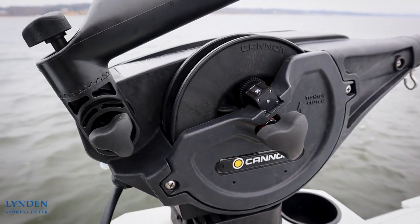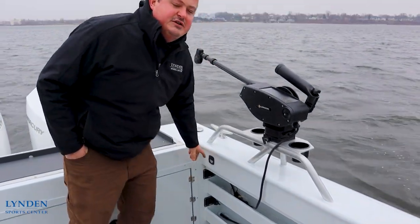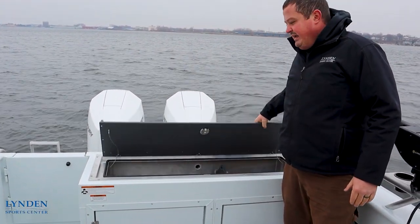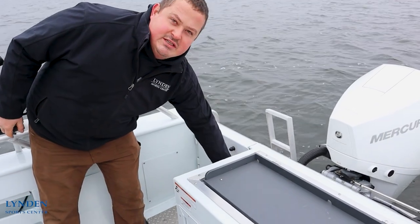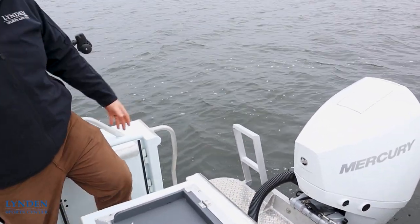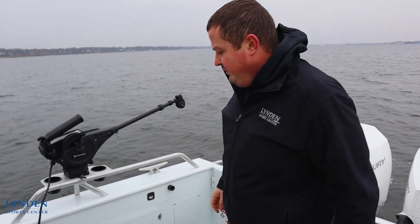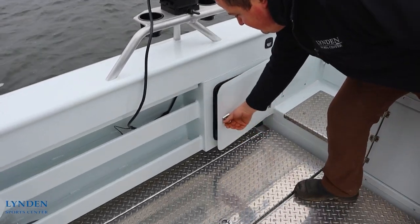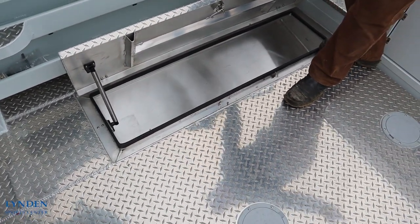Going around here, this boat is rigged with two Cannon Mag 10 downriggers. Down here we have the switches for our washdown and our fish box pump out and the livewell. Going over here we have our big insulated livewell where the lid also doubles as a cutting board. Right here we have our transom door which gives us easy access for landing fish. Also our ladder is right here to get in and out of the boat for the days you want to go swimming. Then we have our switch panel with all our breakers and battery switches, and in the floor we have a big fish box — one on the starboard and there's also one on the port side.